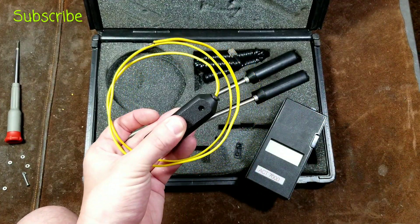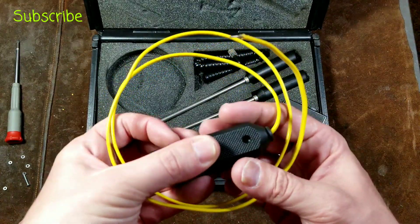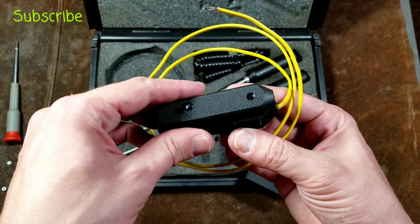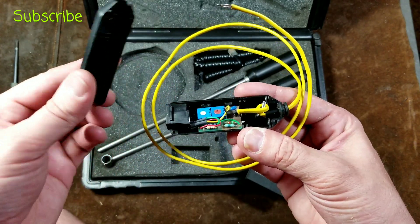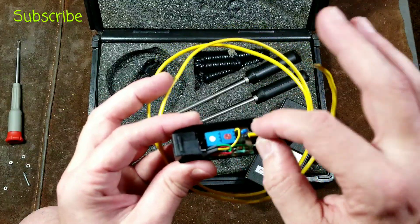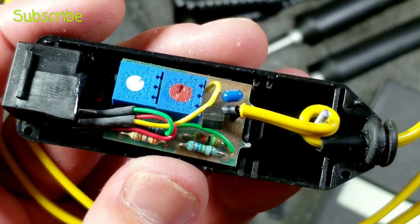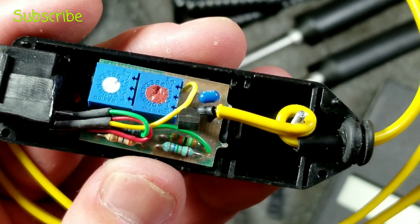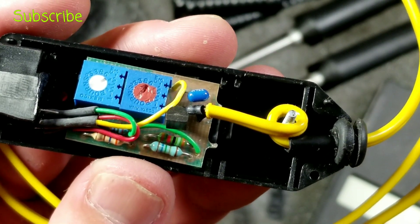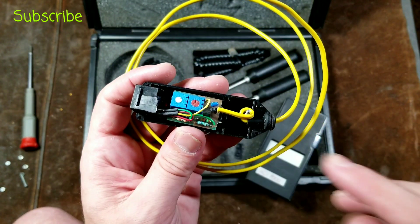One thing I wanted to mention is that if this base unit has a good calibration but each one of the probes has started to get out of calibration, they all have these little pop-out windows. I wanted to open one up to show you that inside — many temperature probes are just a simple type-K thermocouple — but these actually have a much more complicated circuit inside them. You can see there's a potentiometer that's glued, and then there's one under that little window that you can adjust, plus a few little circuits and a transistor. Each of the probe handles has a little circuit board in it.